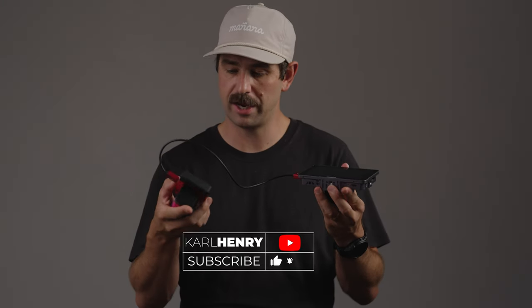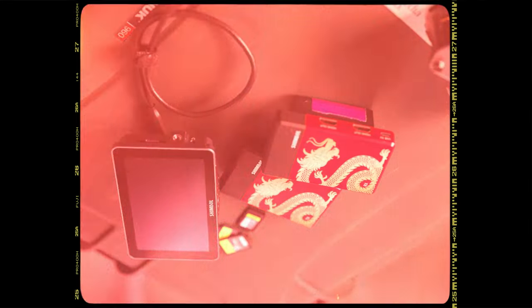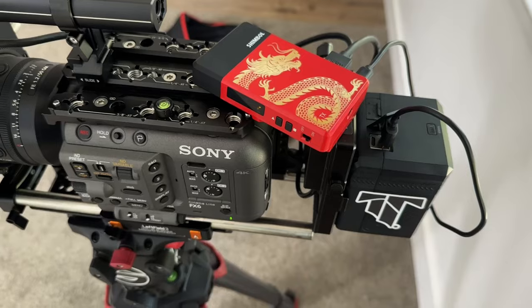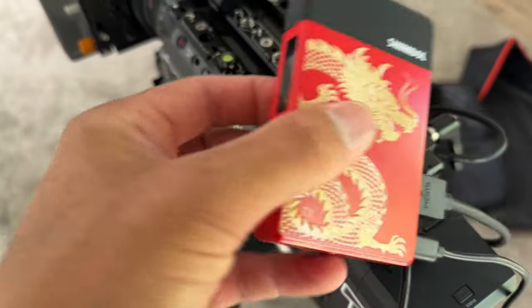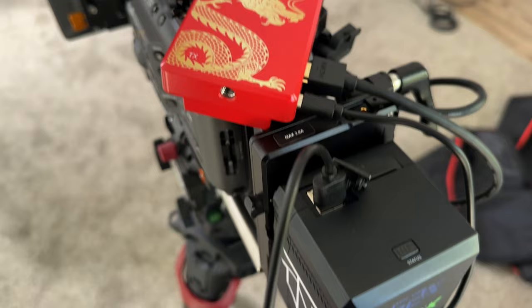Shimbull sent me this to demonstrate and show you how it works, to go over the fit and finish, and to give you my honest opinion of this product. So first off, the Shimbull TP-Mini setup — this does not come with the monitor, it's just the receiver and the transmitter. It has the RX and the TX, with HDMI out on the RX, and HDMI in and out on the transmitter side. The TP-Mini is HDMI only, so it runs HDMI only.